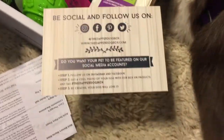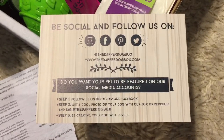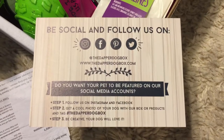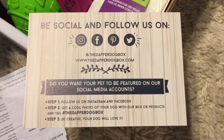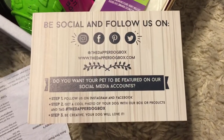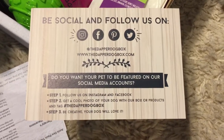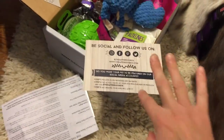Here is their information on social media and I really encourage you to give them a follow. They often offer discounts and have contests, so this is just a really good company to follow. We currently follow them on Facebook and Instagram, but I see here they have Pinterest and Twitter as well, so please give them a follow.